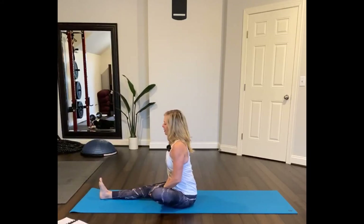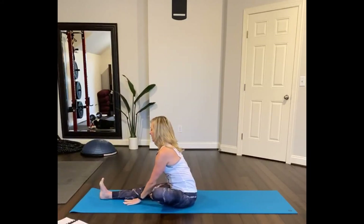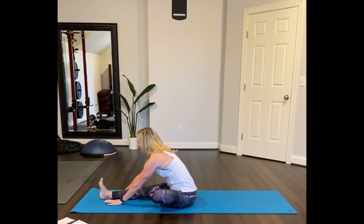So extend out your right leg, bring your left foot in and sit up tall. Exhale and then walk your hands down the leg, looking forward. Inhale, exhale. A couple of breaths right here.